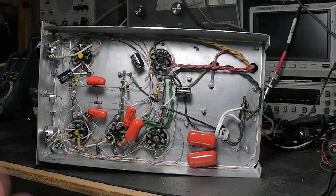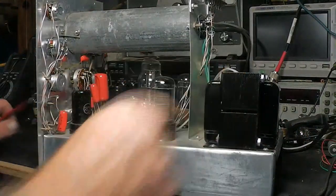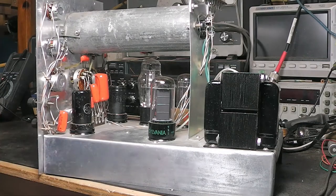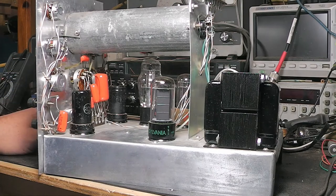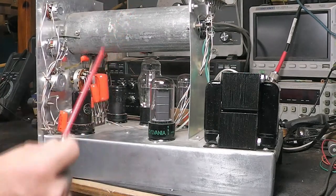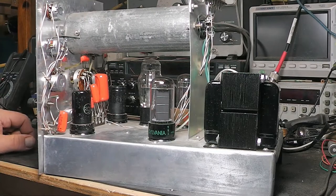I cleaned things up and tested everything — everything checks out good. On top, when I took the transformer out to clean it, I went ahead and put a new coat of paint on it. I checked the tubes and found one was weak — the rectifier tube. I still haven't found a schematic. I've looked and looked, and I thought about reverse-engineering it since there's not a lot to it, but for now I'll keep looking.